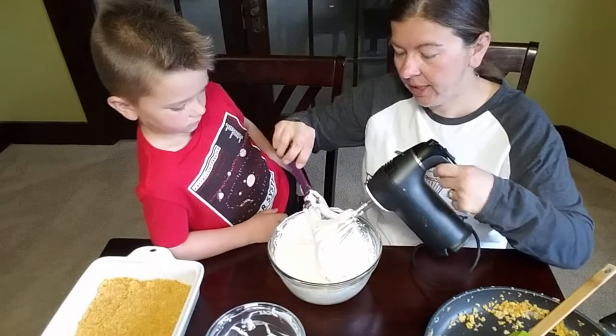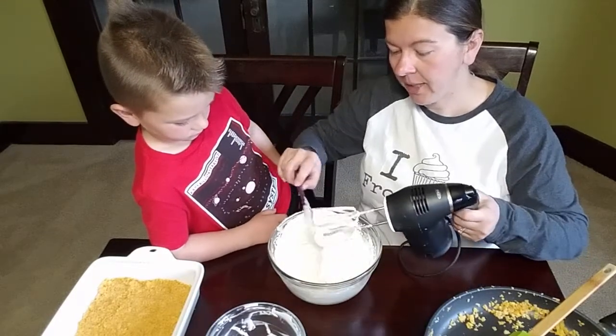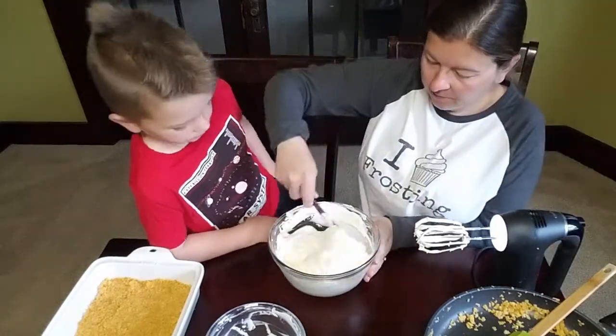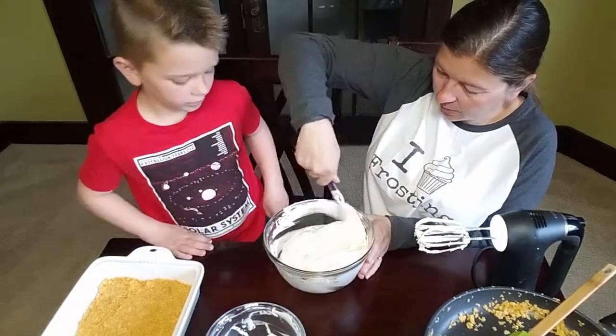You can just fold it in by hand, but the mixer makes it just a little bit easier. We've had this ice cream sitting out the whole time we made the cornflakes — that way it's nice and soft and easier to mix.